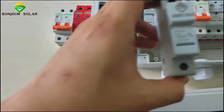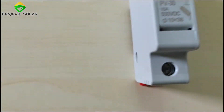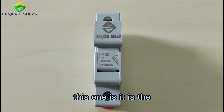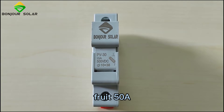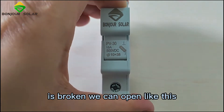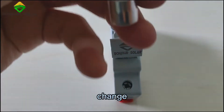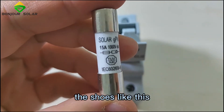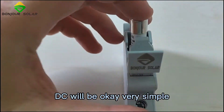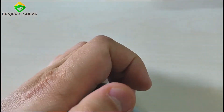For each component, this one here is the fuse — 50 amps DC. If the fuse is broken, you can open it like this and simply change the fuse. This is a 50-amp DC fuse for solar. Very simple — this is the fuse port.